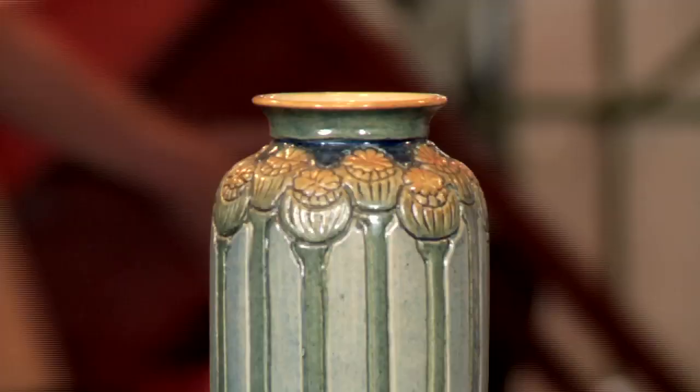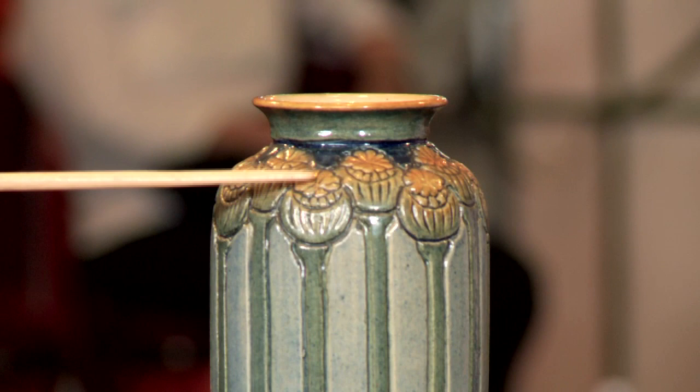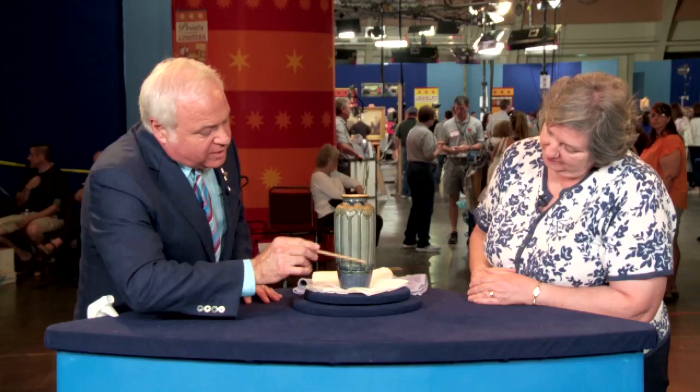And you said this got dirty how? My mother was a chain smoker for all my life and before. And she smoked where? In the kitchen, and this is in the dining room next to the kitchen. So we have decades of cooking grease and nicotine and particulate matter wafting from the kitchen to the dining room, settling on this vase.